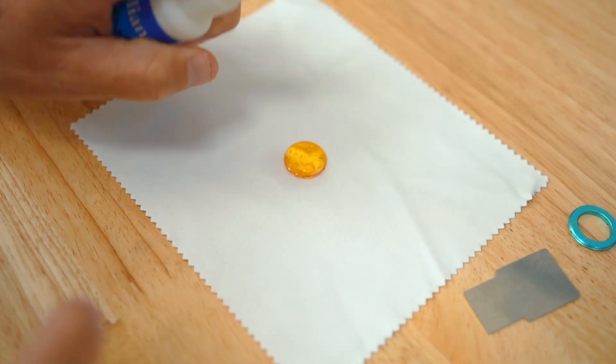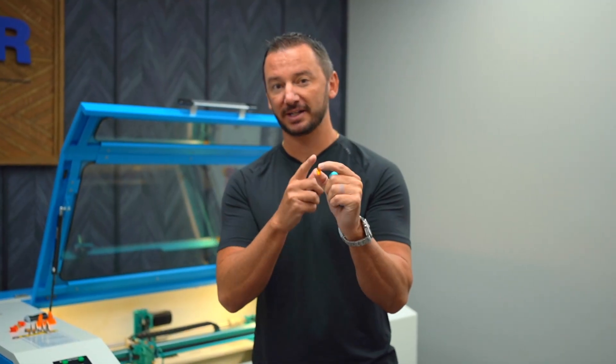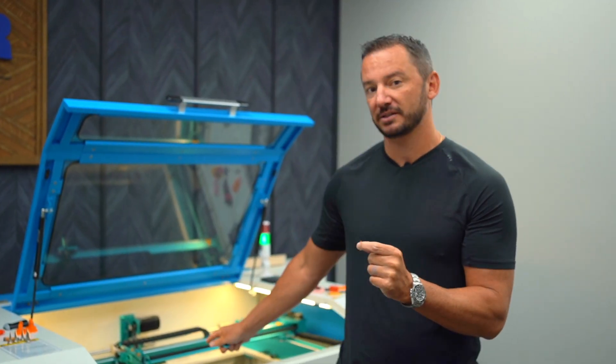The final step is to actually just clean this lens with an alcohol wipe and then reassemble it. One important piece of information: make sure the flat side of your lens always faces the laser bed.